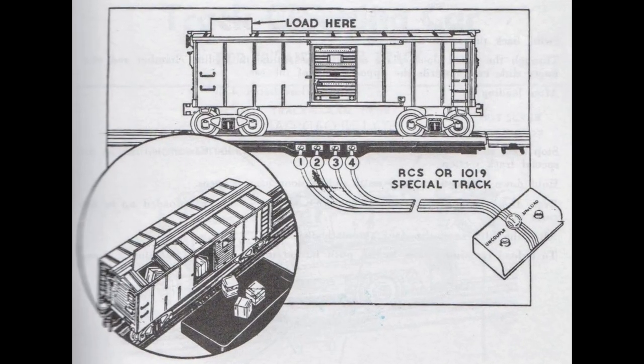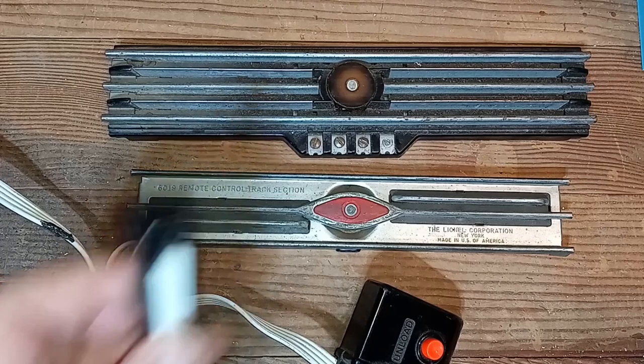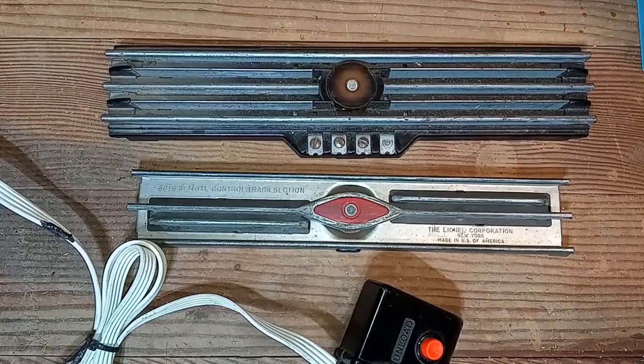Instead of the four wires that are usually needed, this method requires only a short jumper wire at the track section and a single control wire going to a push button, while still enabling both uncoupling and unloading functions.